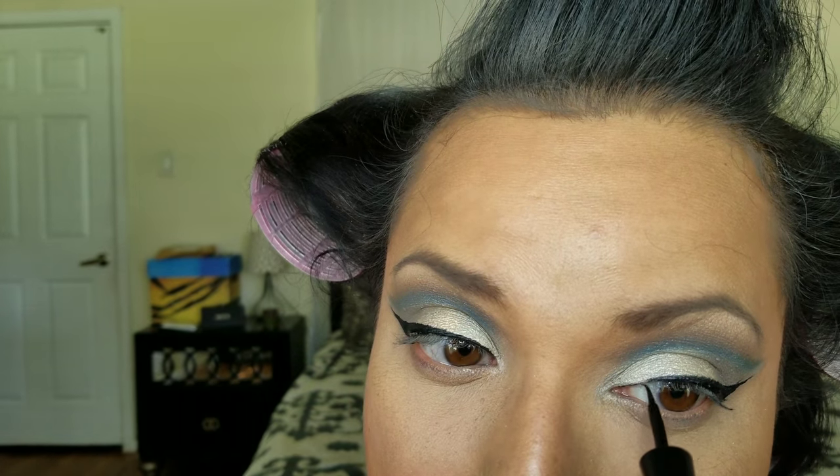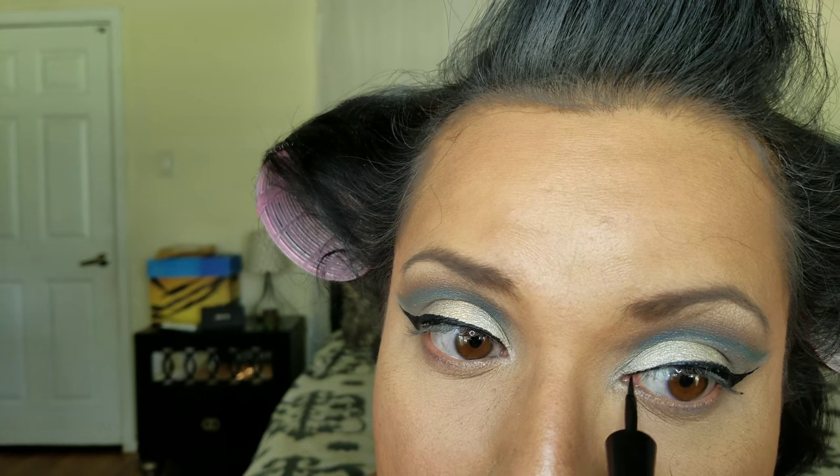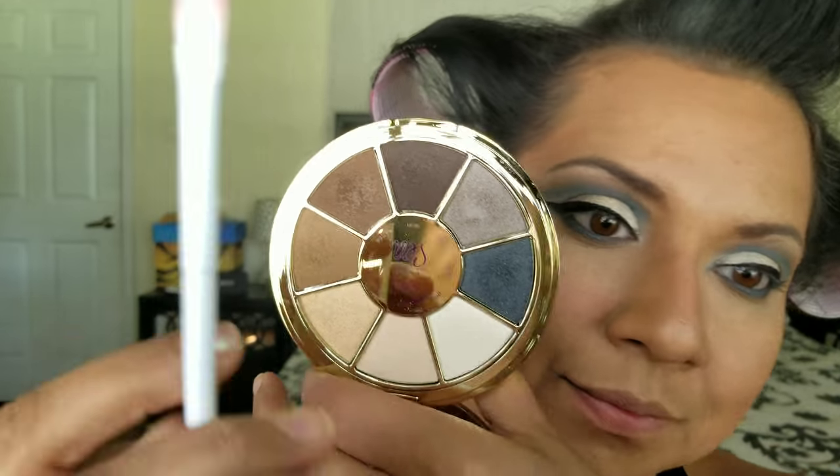Whatever we did to the top portion of the eyes, we also want to do to the bottom, so use the same colors and blend them underneath. I'm using a concealer brush to apply the pearl color in the inner corner of the eye to give a little more pop and make the eyes look more open. Then on the brow bone I'm applying the color pearl with a flat brush just to give it a little more drama.